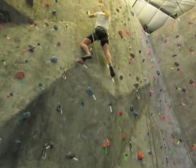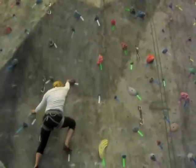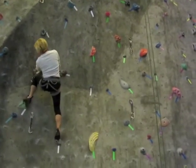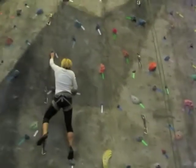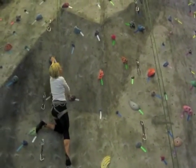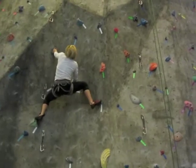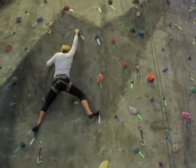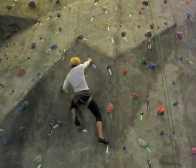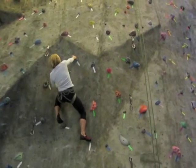Move your feet first. Feet up. See that right foot hold out there? Right foot hold out there — there we go. Somehow you gotta use that. Now lay back on that to your left somehow. Hips in. On the outside edge.